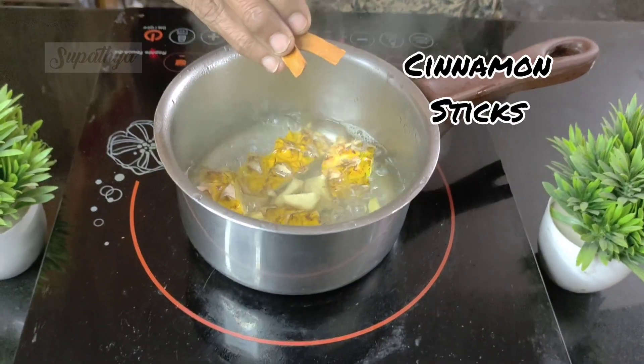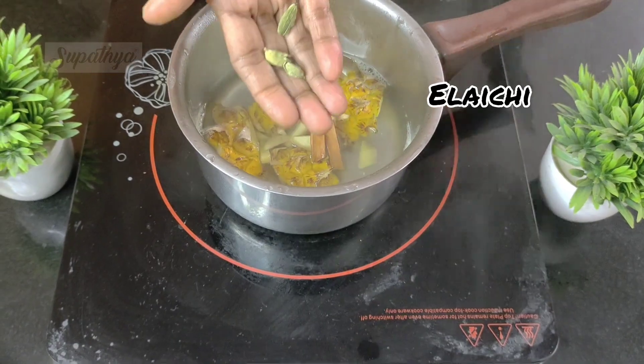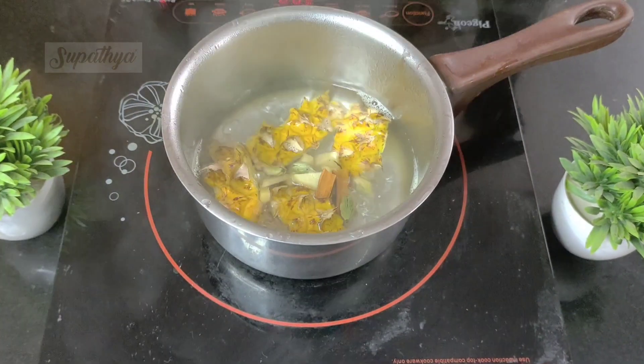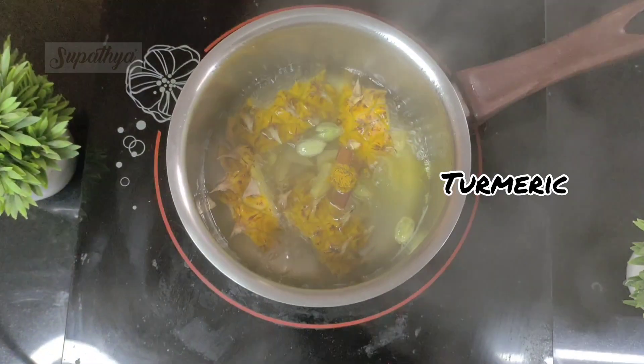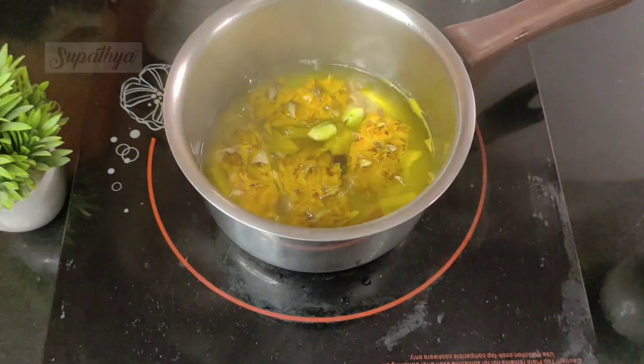We then add some ginger pieces to it, some cinnamon sticks, follow it up with some Elaichi for flavour, and some turmeric, then allow it to boil by closing the container.